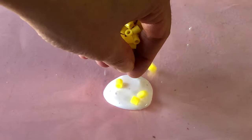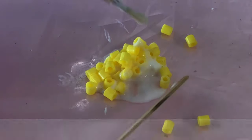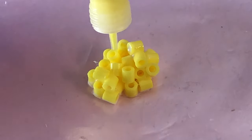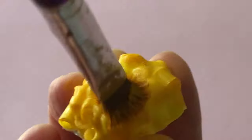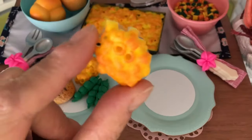For individual serves, pour some glue onto a non-stick surface like scrap plastic packaging. Add the Perler beads and push them through the glue to make a clump. When the glue has dried, add your yellow puffy paint. Once that is dry, shade your beads like we did earlier with both the orange and brown paint.